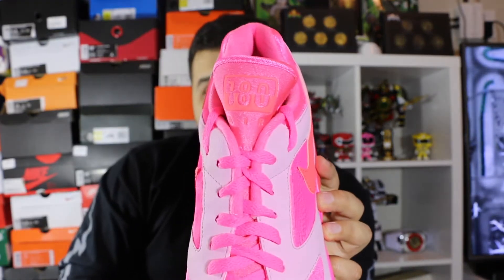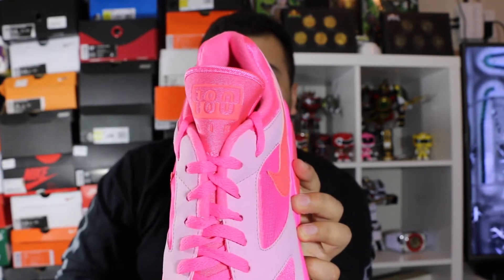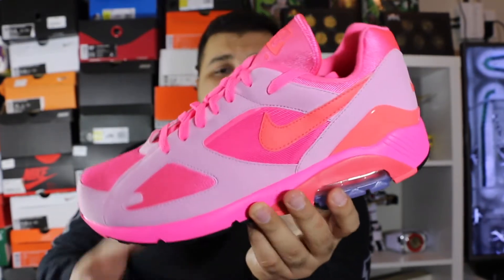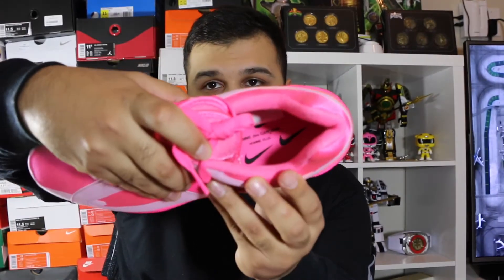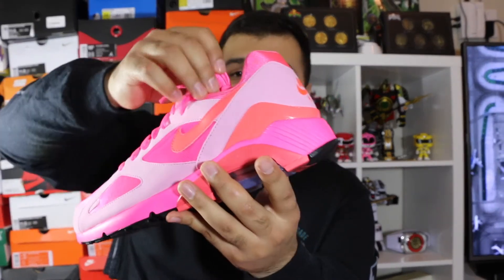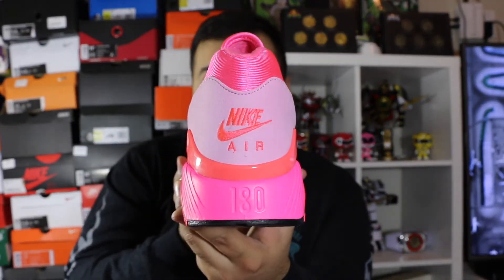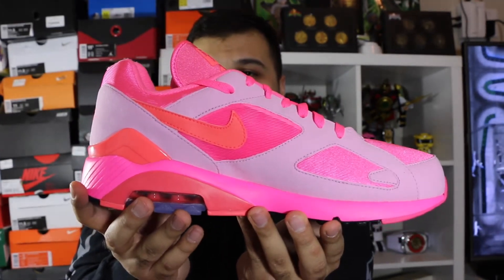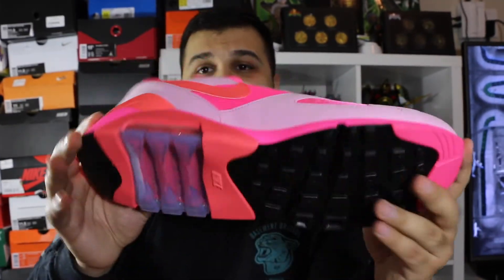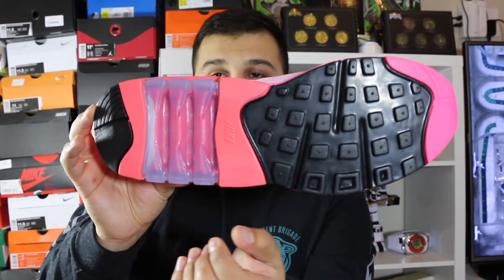A cool detail is the Air Max 180 branding on the tongue — it's actually 3M, so whenever flash or light hits it, it's just going to reflect. Besides that, there's no CDG branding on this shoe at all except the insole, which has all those Nike swooshes and then says Comme des Garçons on there. There's no CDG branding across the shoe, on the back, or anywhere — just Nike Air and 180. The lateral side is pretty much the same as the medial, nothing different.